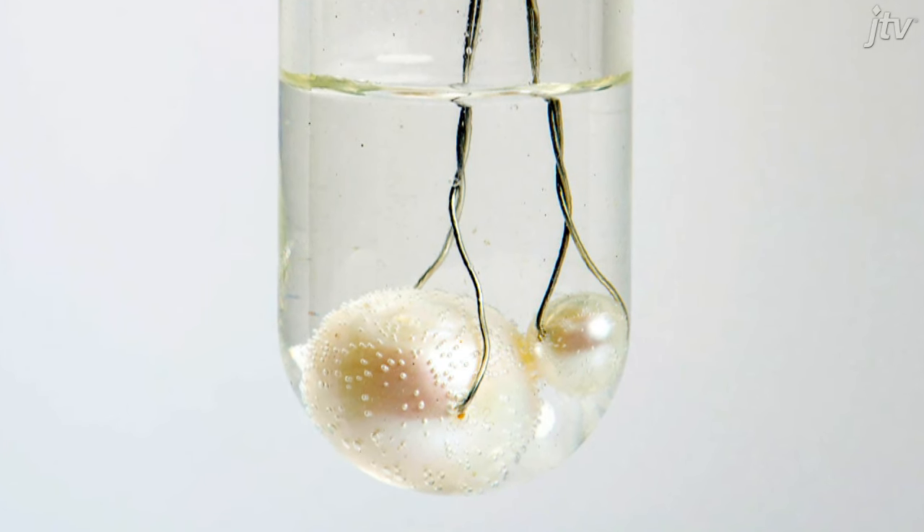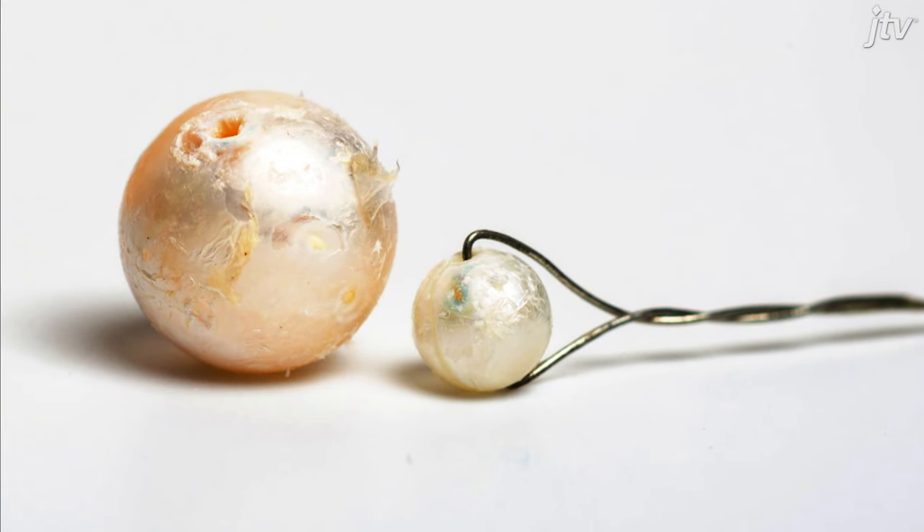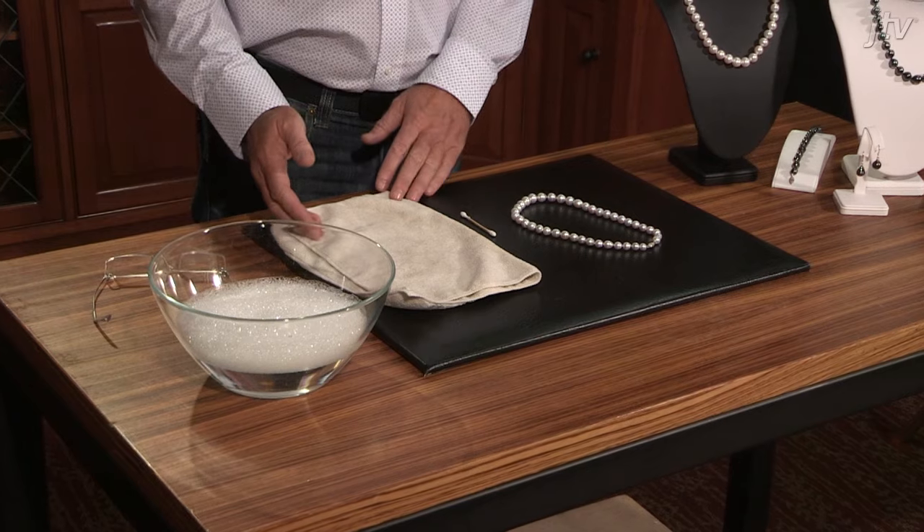Just to show you how sensitive pearls really are — and I know this is an extreme case — we put pearls in vinegar for two days. As you can see, the outcome is pretty drastic. So the easiest and probably the best way to clean pearl jewellery is with warm soapy water and a cloth.